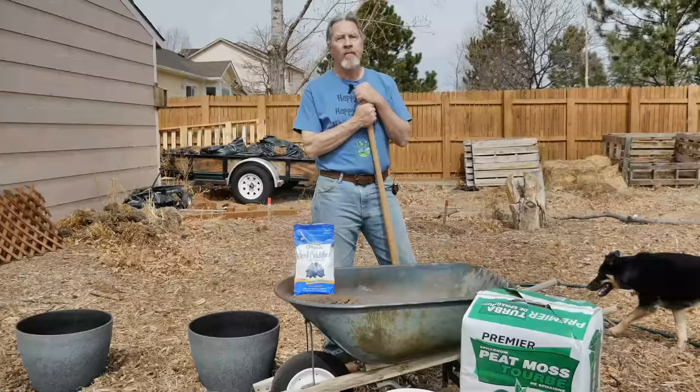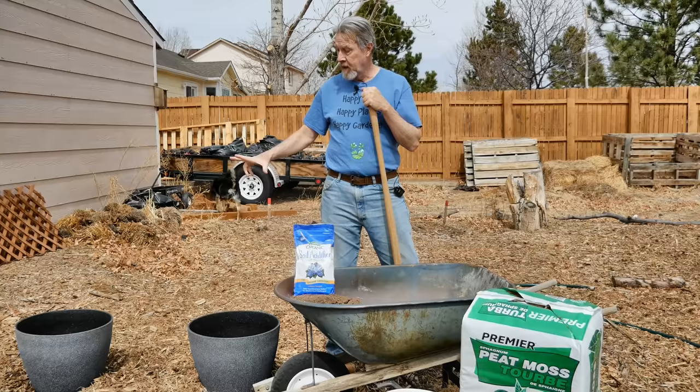Blueberries like acidic soil, around 5.0. If you have a pH range between 4.5 and 5.5, then you can grow blueberries in the ground. For me, I need to create soil with those acidic conditions. I already have gooseberries, honeyberries, currants, strawberries, and raspberries — why not add blueberries? The rest I can grow in my native soil, but the blueberries I have to work to make it happen.